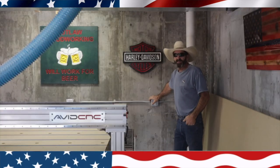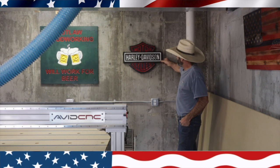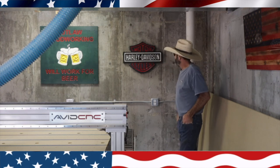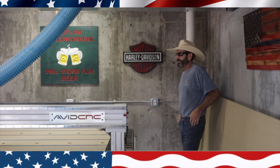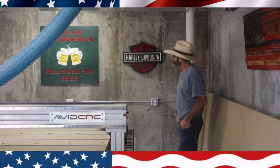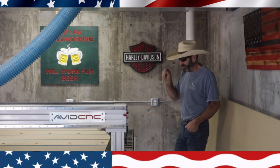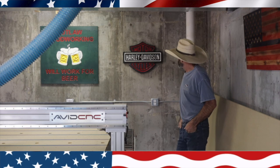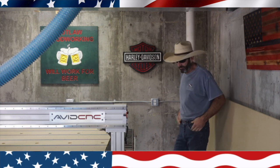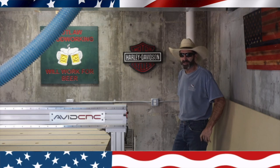Thanks for watching this episode of Outlaw Woodworking. I hope you liked the episode of the Harley-Davidson sign. Even though I didn't have any luck with the Aura Mask, it still came out really good — you just have to spend a lot more time doing the detailed painting in the letters. I thought it came out pretty good. Thank you very much for watching. Please subscribe, like the video, and I will see you next time.